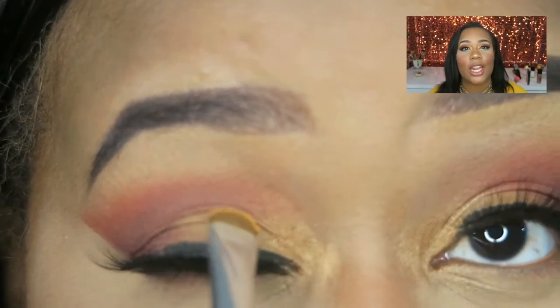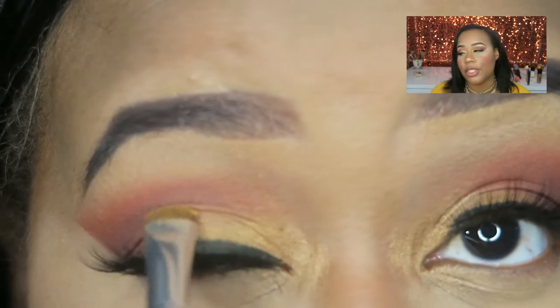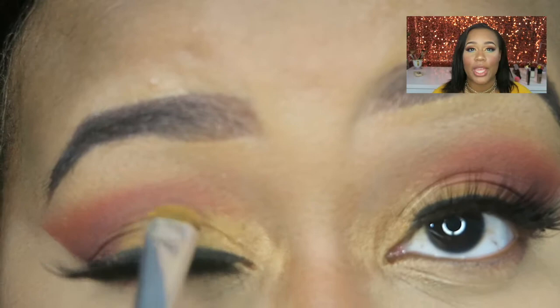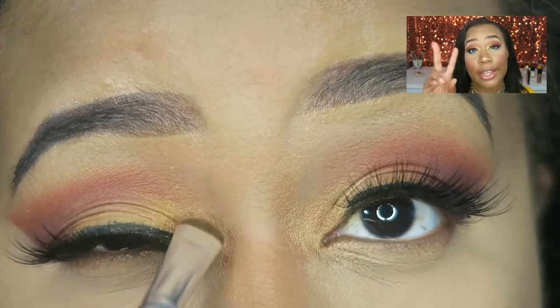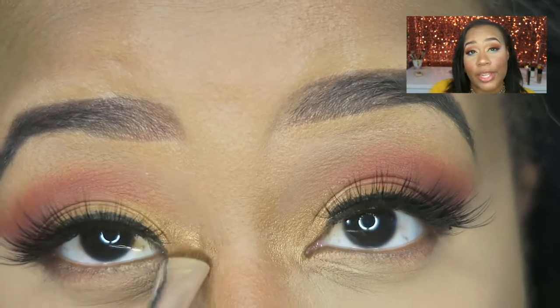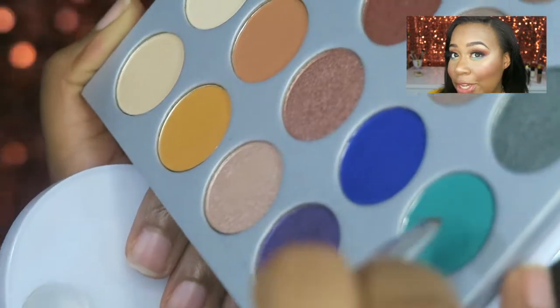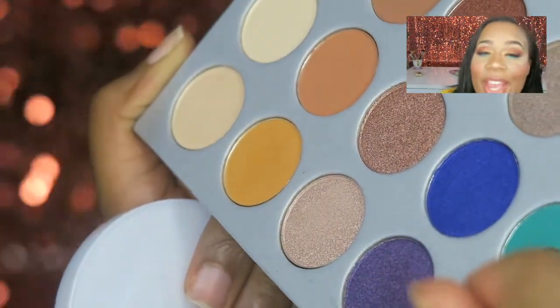I went ahead and took a break from the eyeshadows to focus on my face because my eyes were getting a little irritated. When I jumped back in, I just wanted to brighten up that yellow shade on top of my lid, so I put that in there. Then I moved on to focus on the bottom lash line, which was looking a little plain.